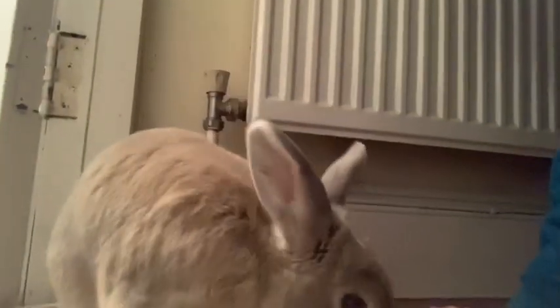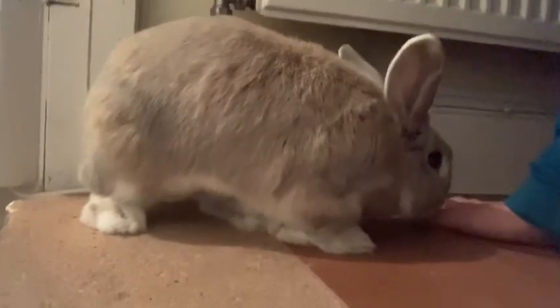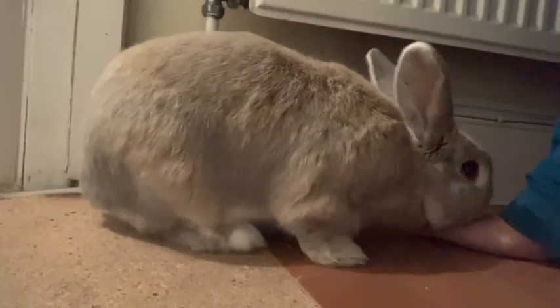I want to wash my face upstairs because I can't bring that stuff down here. Good morning! So now I'm going to go and make lunch and stuff.